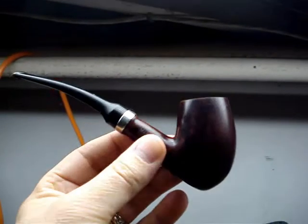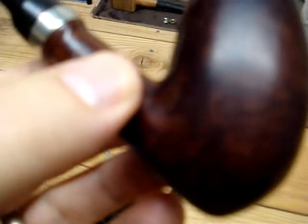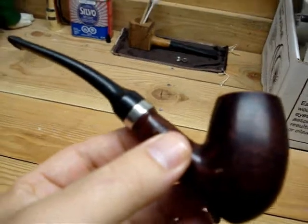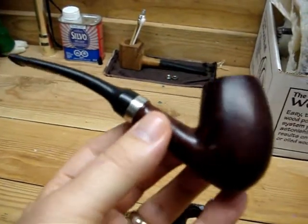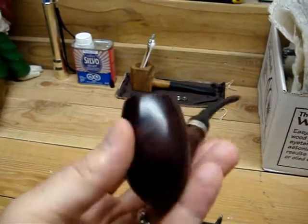Sorry about the focus, I'm going to try to get in tight on it. So here's what I managed to find out about it so far — I've never found this shape. I haven't been able to find the shape on any of the Dunhill guides, but I believe that's an egg shape.